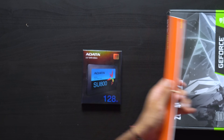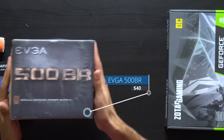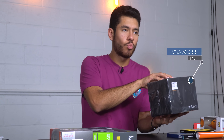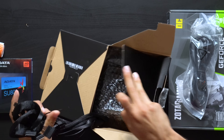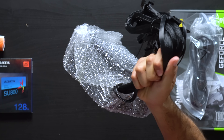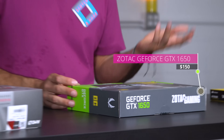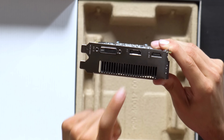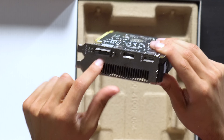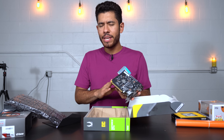To better match our theme, we're going to be wrapping this SSD in orange vinyl wrap, and also wrapping the side of our power supply with orange vinyl wrap. Now on the topic of the power supply — this is 500 watts, bronze rated, by EVGA. It will provide all the juice we need for our components. For the GPU, we went with a GTX 1650, this one by Zotac. It has one HDMI port, one DisplayPort, and one DVI port.